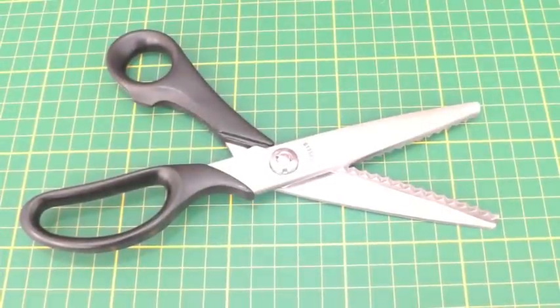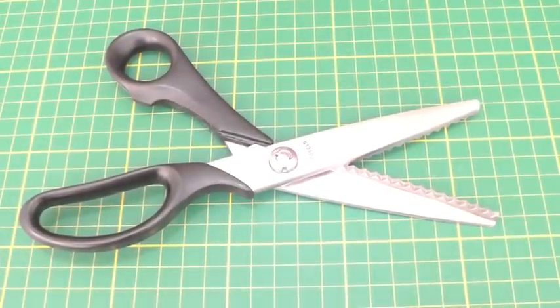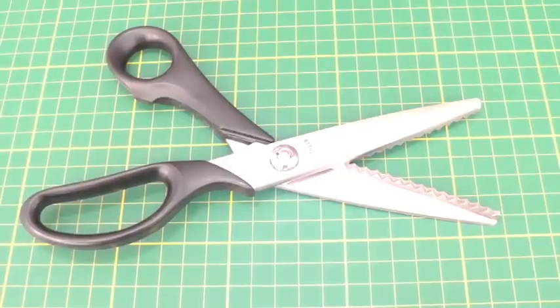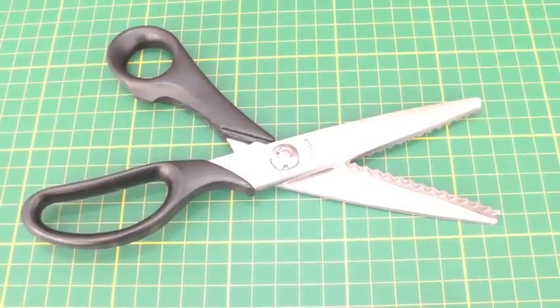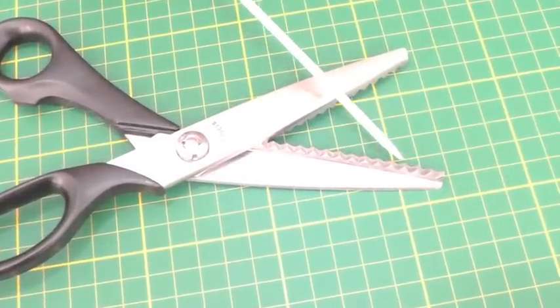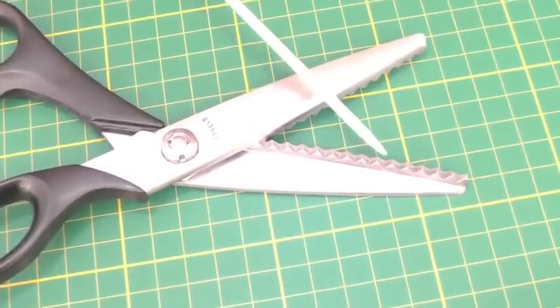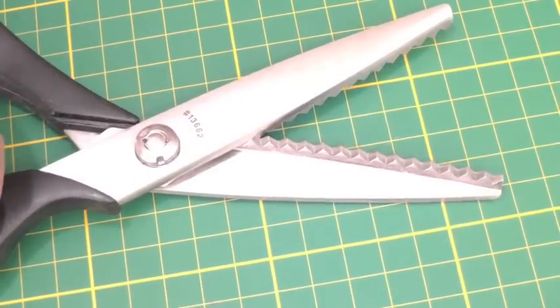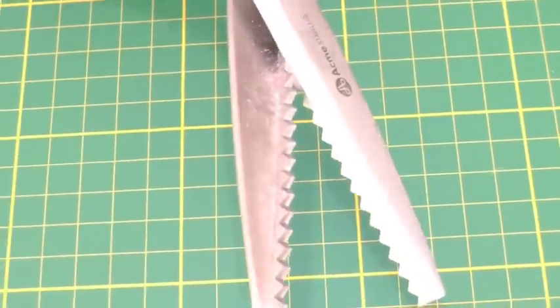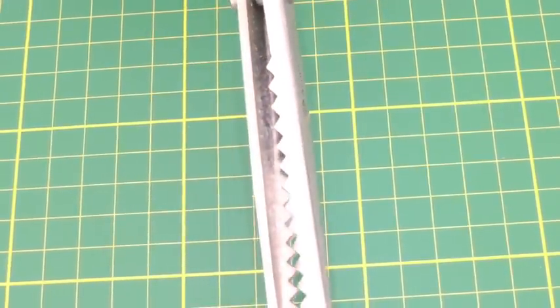Here we have a pair of pinking shears and they resemble scissors. What they do is that they neaten raw edges, and how they do that is with this jagged edge on the scissor blade. If I just pick that up and turn it around, you can see it's happening on both sides and it cuts into the fabric like so.